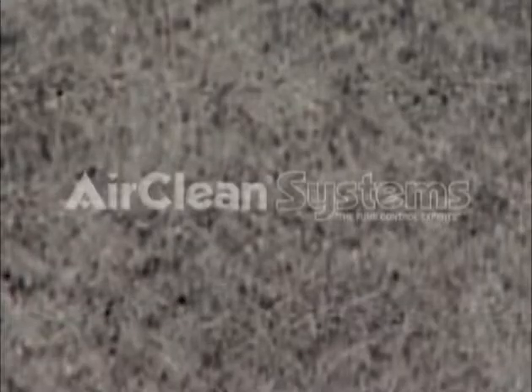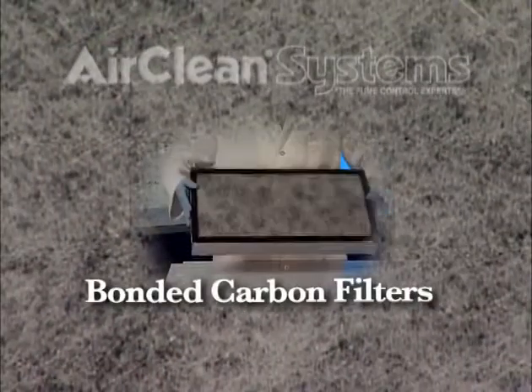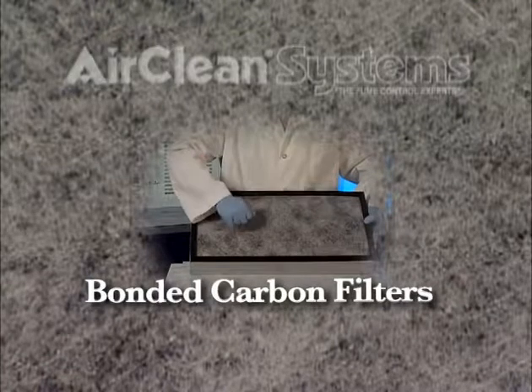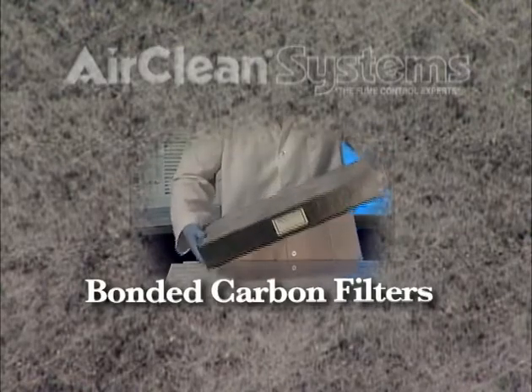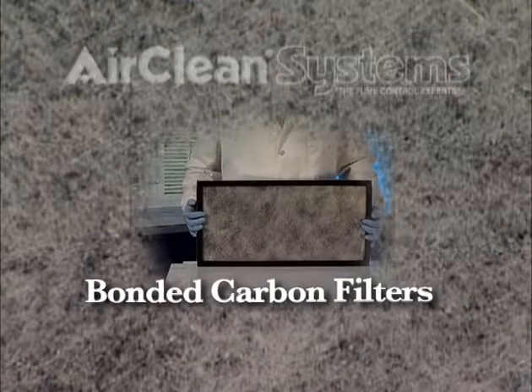AirClean Systems utilizes revolutionary bonded carbon filtration that provides effective containment of toxic vapors, gases, and fumes, while eliminating potential exposure to hazardous carbon dust. Since the carbon filter is bonded, layering of different impregnates can be easily accomplished to handle a wider range of chemistry.